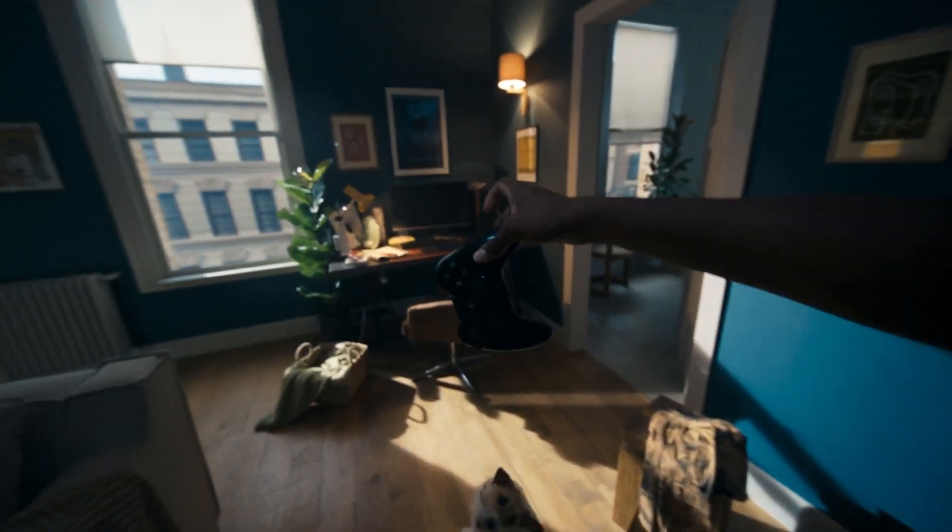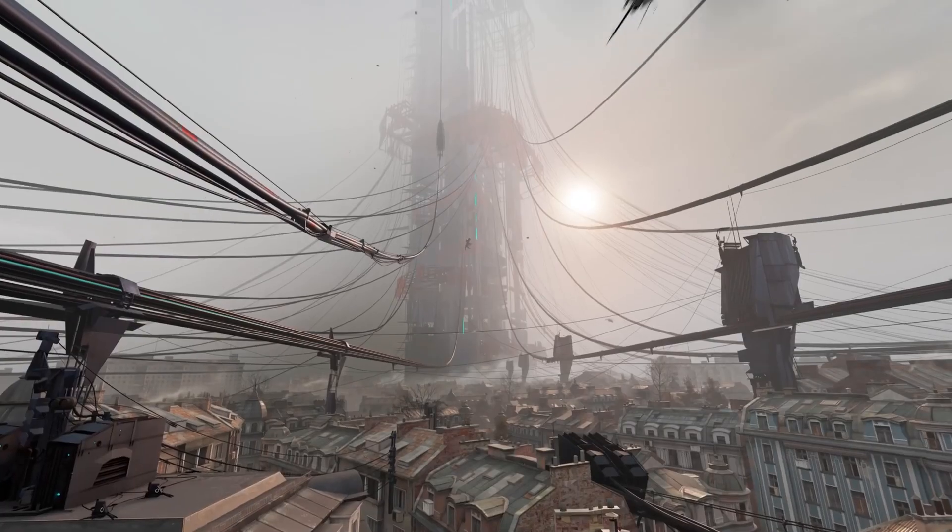Half-Life Alyx without cables. This is Half-Life 3. Finally.